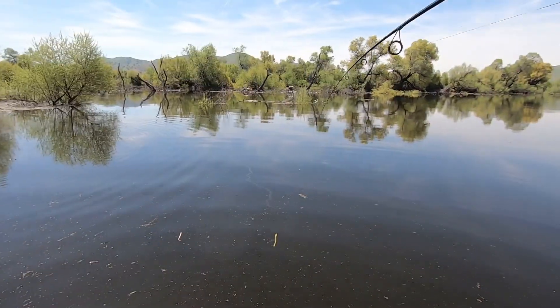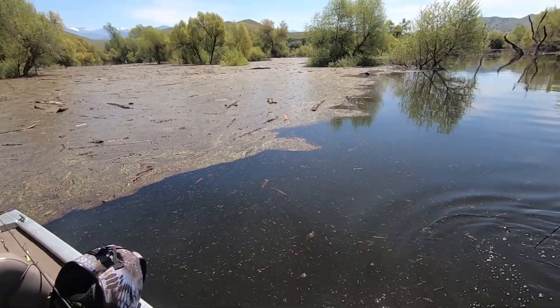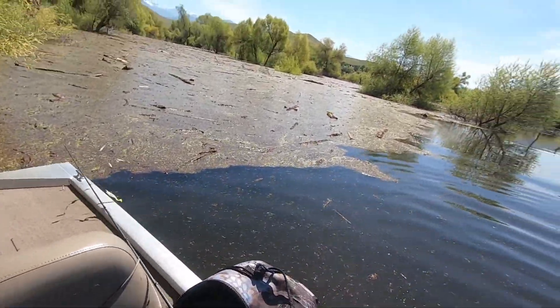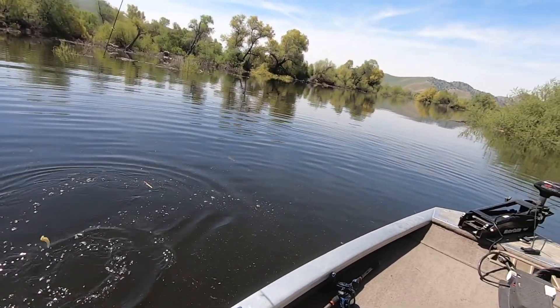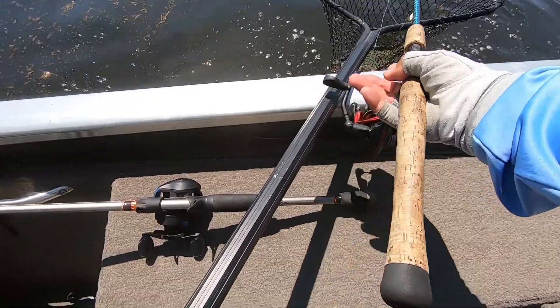We got a good one guys, let's hope he's over three pounds. Don't lose him, come on, don't lose him! Gotta get my net, guys, gotta get my net! Go right in the net — there you go, fat one!